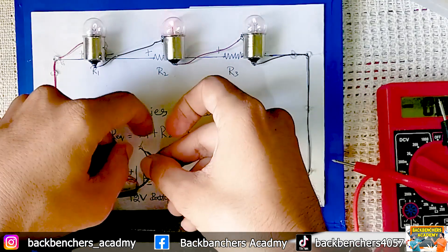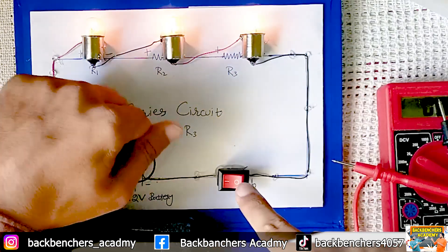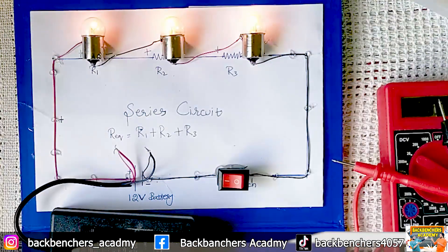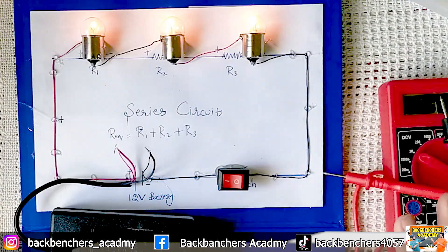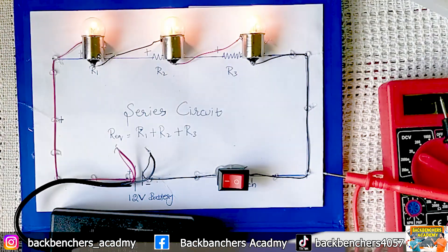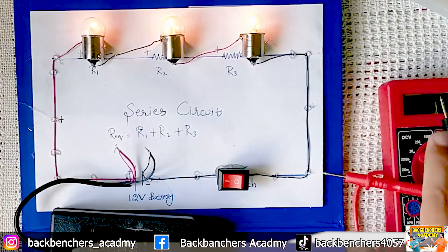The switch is on. You can see the brightness of our bulbs is very low. What is the reason behind this? At this point, the current through all three bulbs is the same, but the voltage across each bulb is different. Let's verify whether that is true or not.